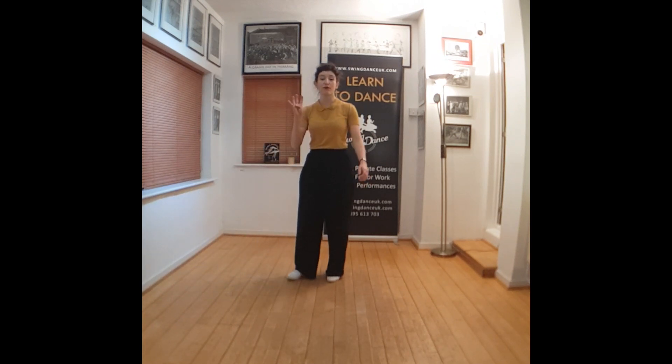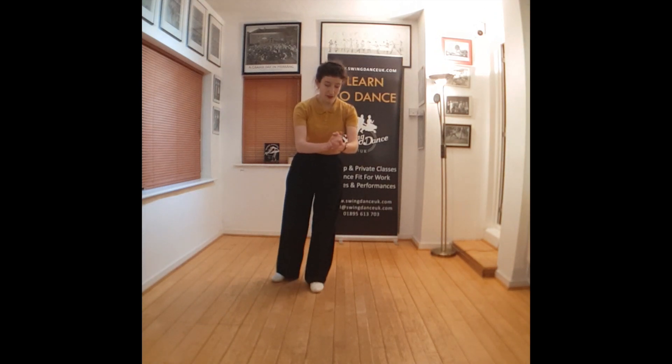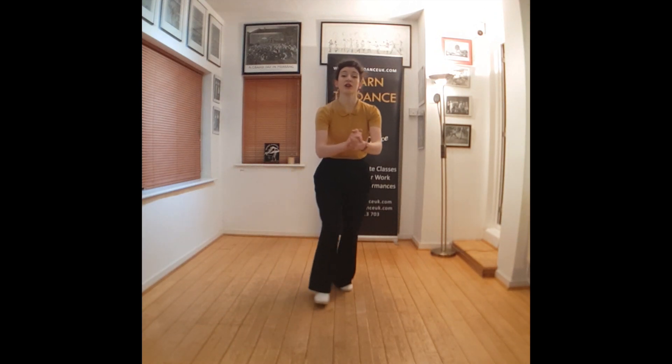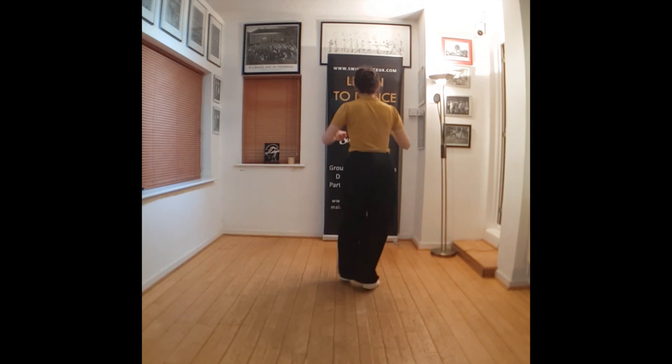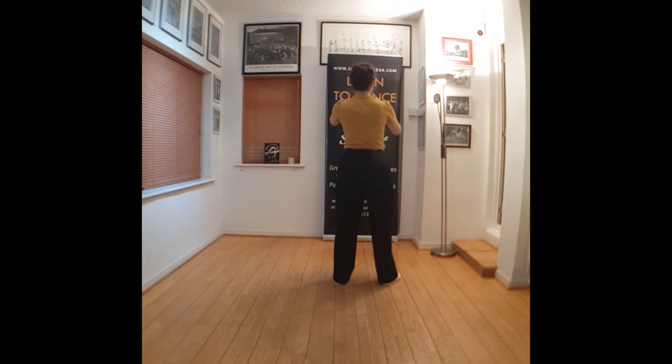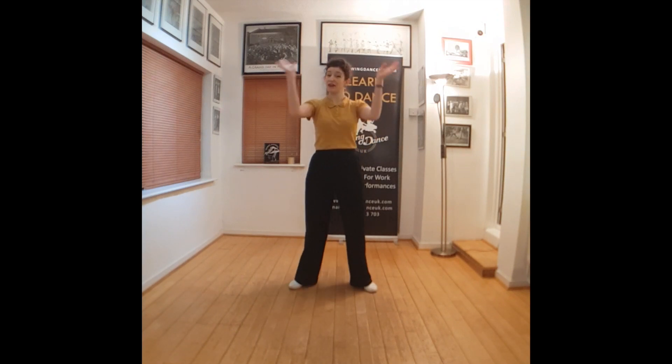We're almost there. Our fourth eight — we continue our Suzy Q. The end of the third eight goes: Suzy, a Suzy. The beginning of the fourth eight, we do two more Suzy Qs but turning around. Suzy, a Suzy, and five, and six, and seven — clap. Got the rhythm: out, out, in, in, out, clap.